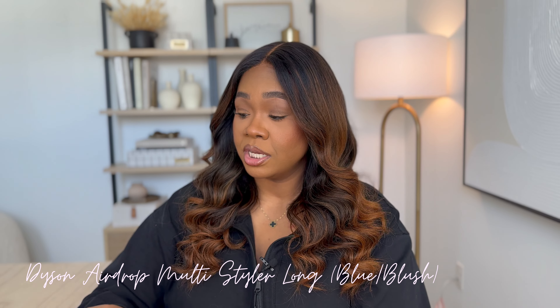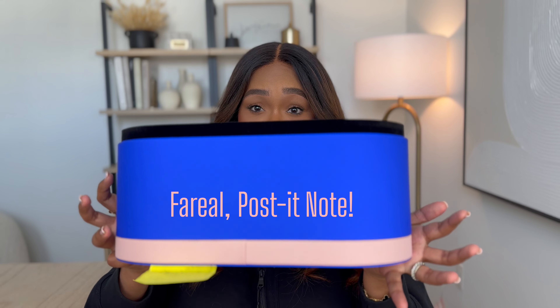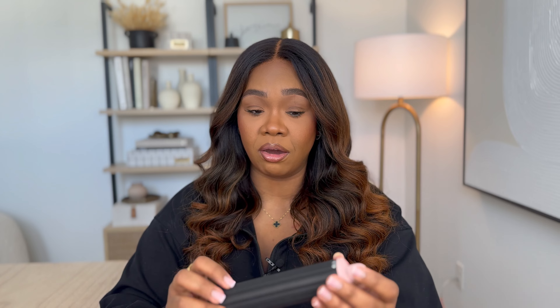Let's start with the Dyson Air Wrap. Just like the Supersonic Hair Dryer, it comes with this storage or presentation case, as Dyson likes to call it, to be fancy. It obviously comes with the Air Wrap tool itself, and it also comes with a number of attachments. I'll go through them very quickly so you know what they are.